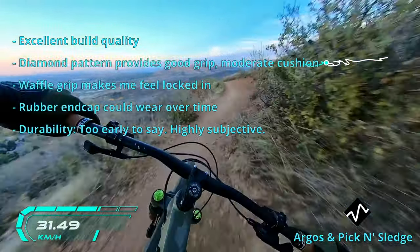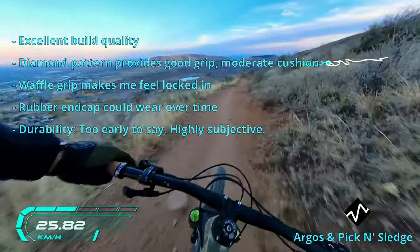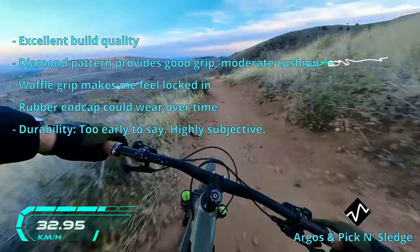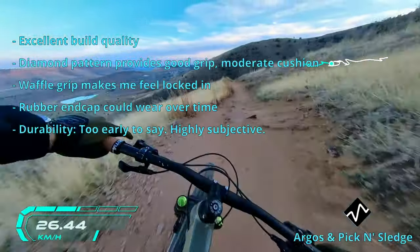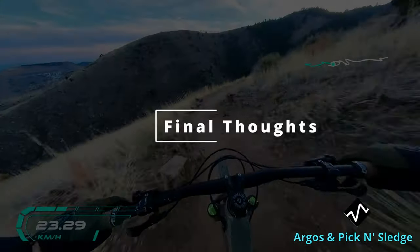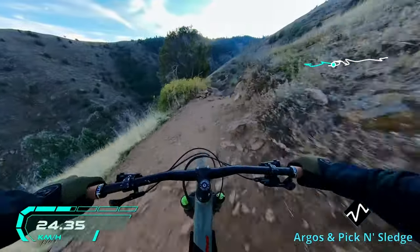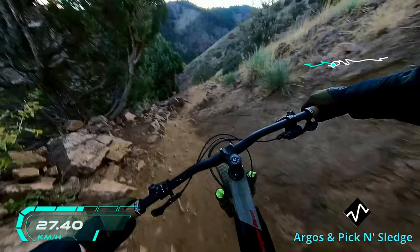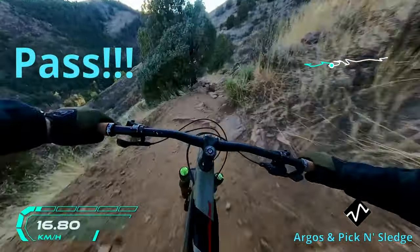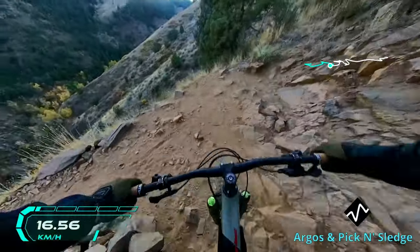I do know that Deity's TRC compound is known for having a good blend of durability and stickiness, but this is subjective to the user. If you're a professional racer you might want the stickiest grips that only last three or four rides, whereas if you're very budget conscious you might want grips that last four years. Grips are an extremely subjective piece of gear. I personally like the Deity Lockjaw grips and will keep them on my bike for the foreseeable future — the grips are sticky and the asymmetric pattern makes me feel locked in.